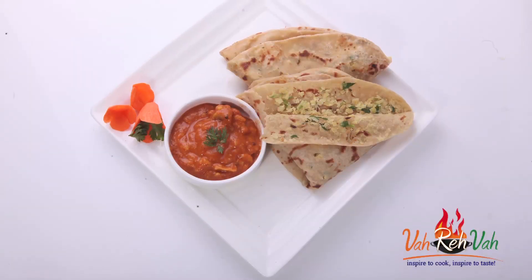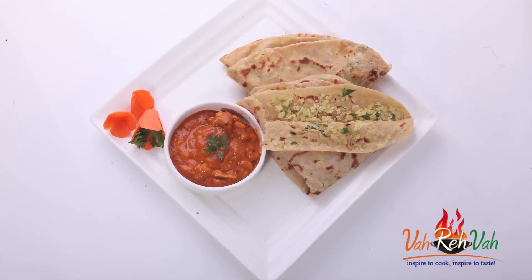Hi friends, I am Mrs. Ragini. My husband always says you are good at breakfast and good at parathas. So today I want to show you a nice paratha which you can also make when you make dal. This is dal paratha with our regular toor dal.